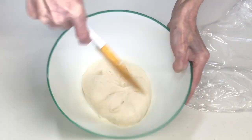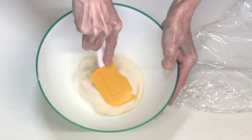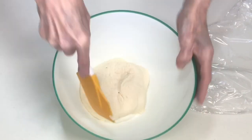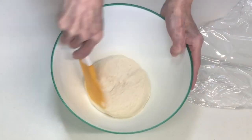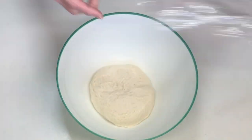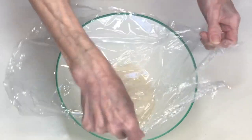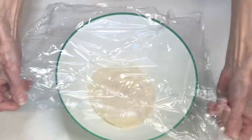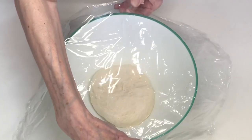はい、60分経過したので2回目のパンチを入れていきたいと思います。こんな感じです。だいぶ発酵してきましたが、まだまだですね。じゃあ2回目のパンチを入れます。再度ラップをして、あと残り時間をかけていきたいんですが、90分で設定しました。